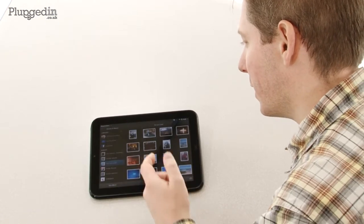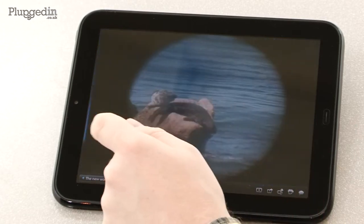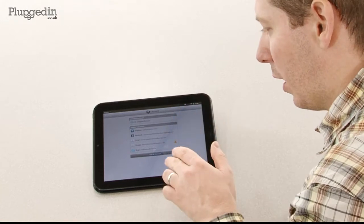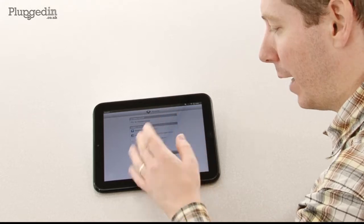Just like most of the other applications on this machine, the photo application synchronizes with any online accounts that you've got. So this is synced with my Facebook account at the moment. In the accounts menu, you can add all of your online accounts — I've got my Dropbox, Facebook, Gmail, and Skype on here.